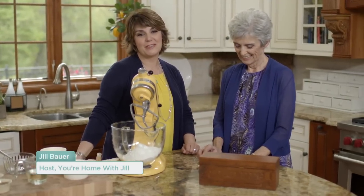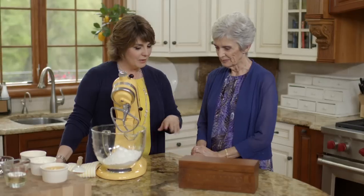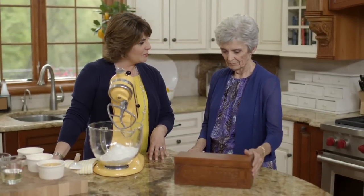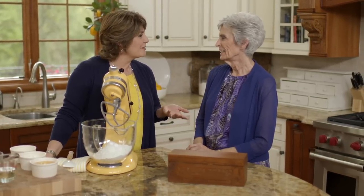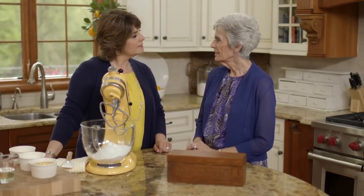One of my favorite things is that my mom doesn't live too far down the road, so it's always fun when she can come over. We're going to be digging through grandma's recipe box today. This is something I got after she passed away, and one day I noticed one of the recipes was your Sock It to Me cake. I'm so used to always seeing her recipes in there, but I thought it was fun that she had one of yours.